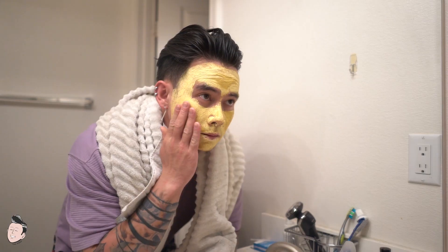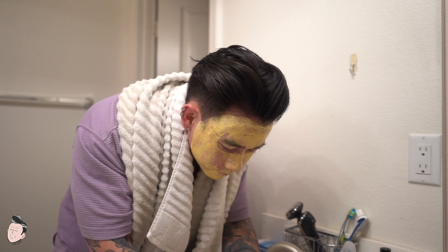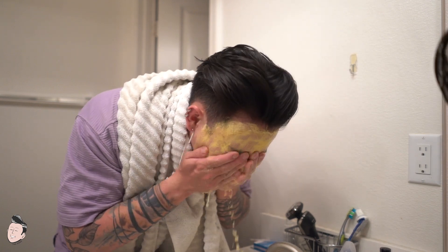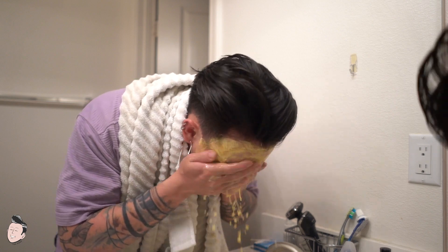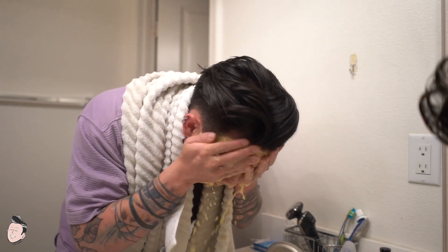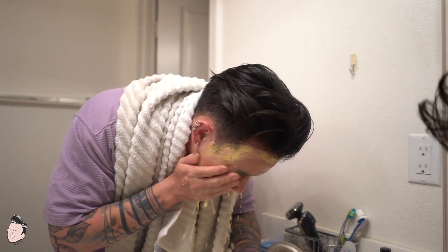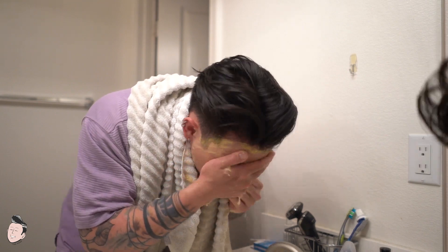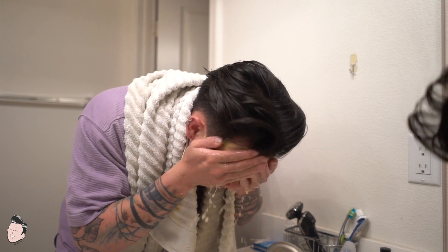Ten minutes should be sufficient — any more won't do you much good. To make sure everything has set, pat around the clay to feel that it's dried up. Once it's all dried, that's a good time to wash it off. Use warm water so it can really break down and wash away all the clay.